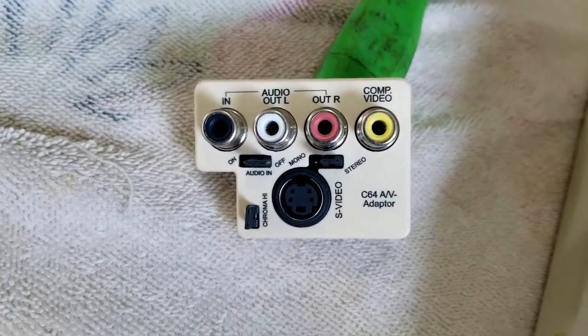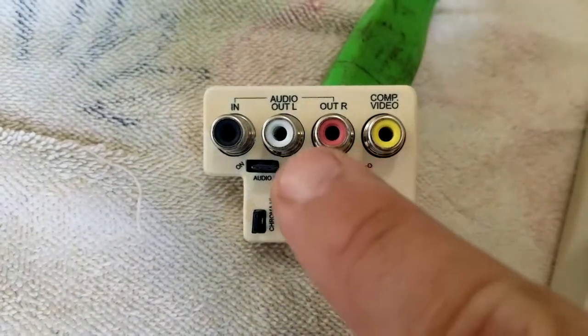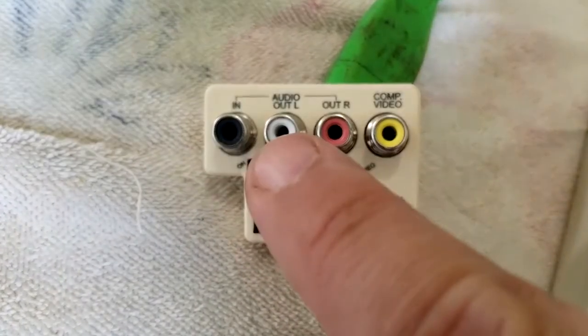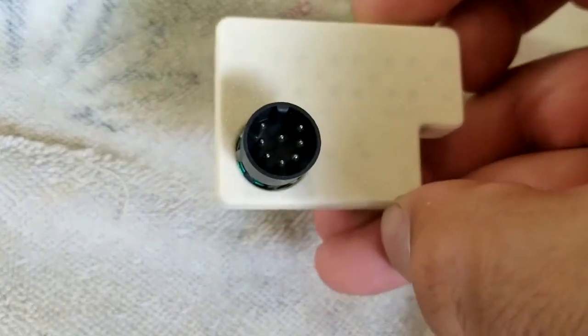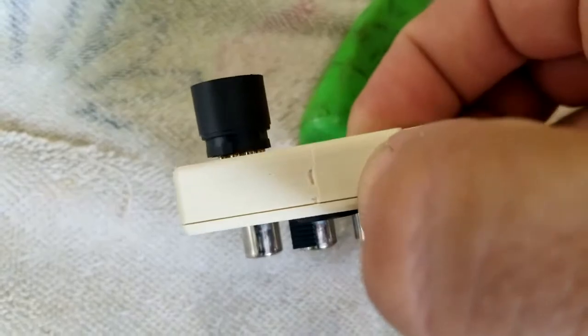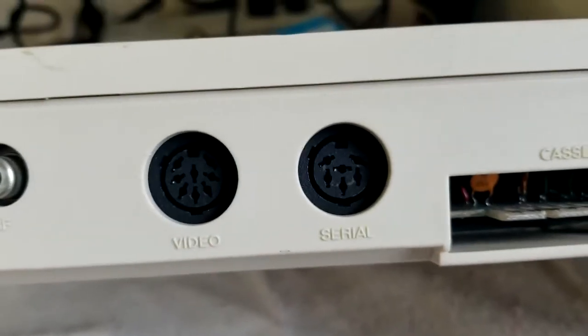In this video we're gonna learn how to hook up a Commodore 64 to an HDMI TV by using this nifty little AV adapter that I've purchased on eBay. It hooks up right in the back of the Commodore 64, right in the video output.